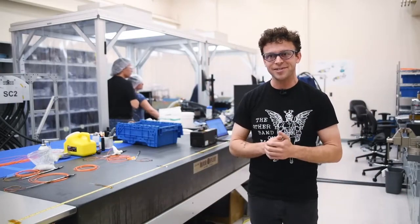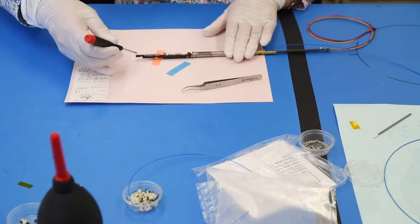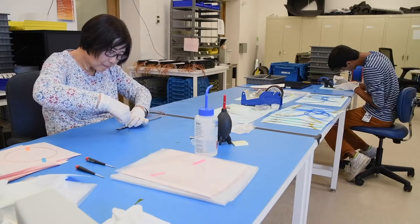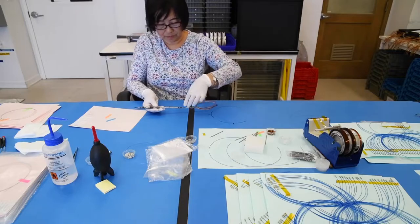As I said, it's a crazy, insane instrument that we're putting together. Once the fiber positioner robots are built, they're sent to Berkeley, where we have acceptance testing to make sure that every positioner works as expected, and then at that point we install three-meter lengths of fiber into each positioner.